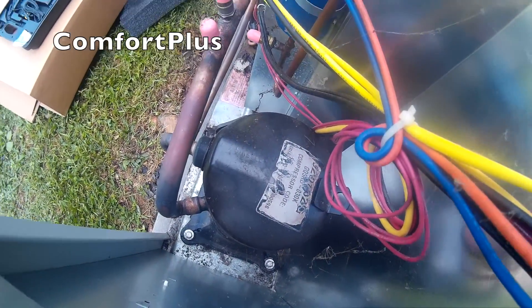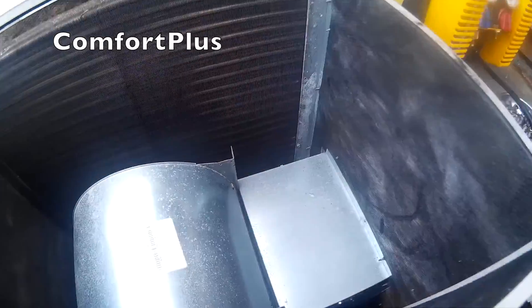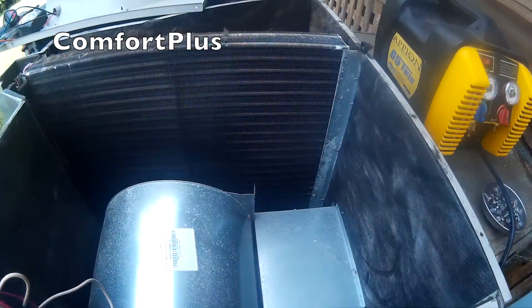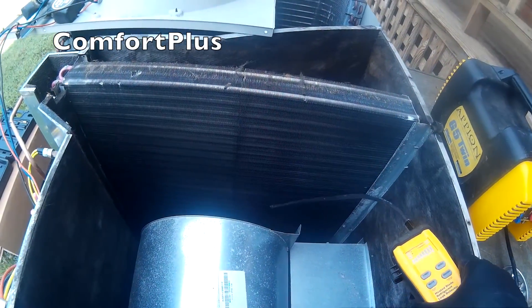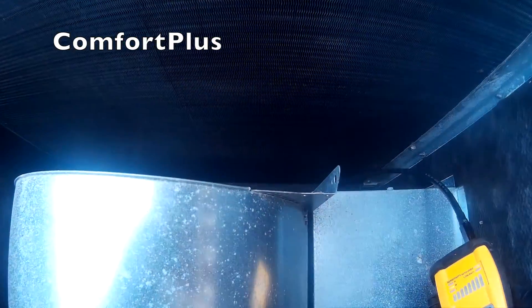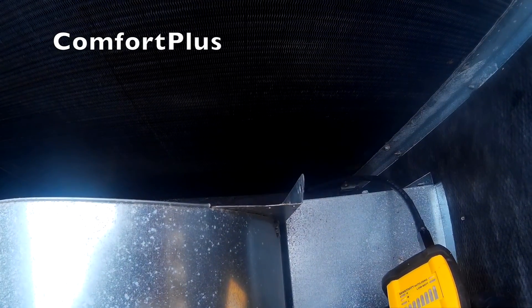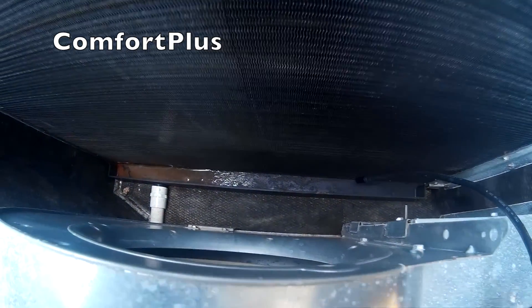See the label on the compressor? So I took the blower door off, stuck my refrigerant detector back in — of course you can already hear it going off. You can kind of see the oil in the pan down there too.